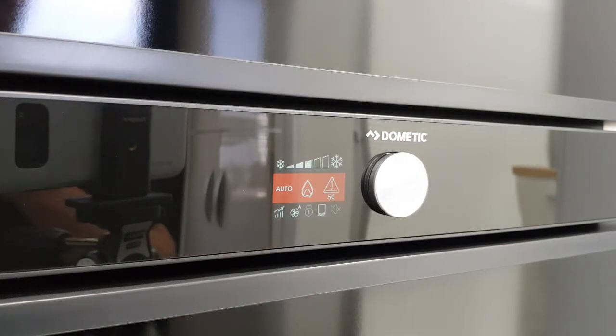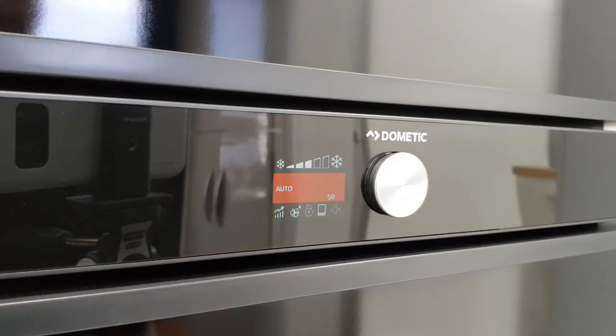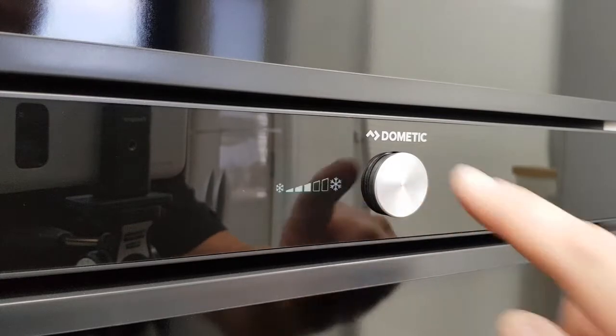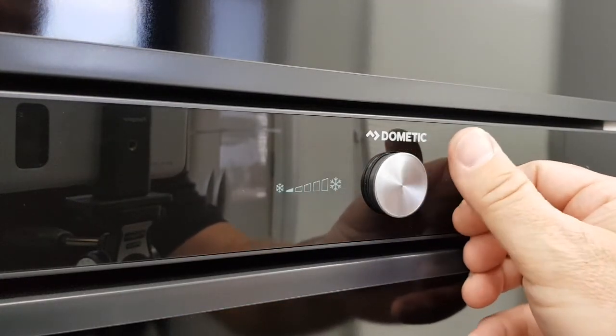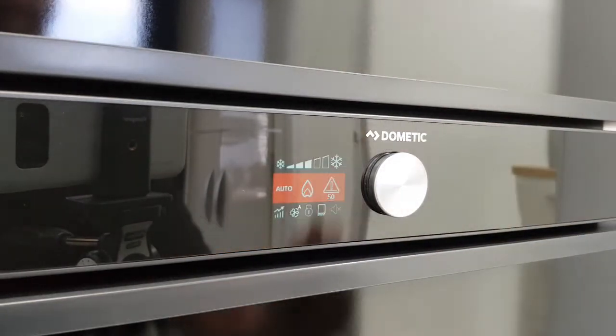The main operation of this fridge is controlled with the silver dial that turns and selects. If I select now, it's highlighted the temperature control, so I can change it by turning the dial up or down, and that will change your temperature control on the fridge. Push it back in.